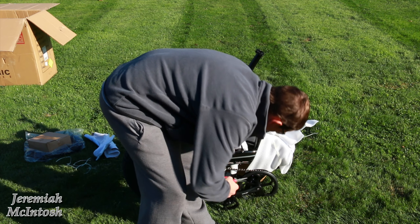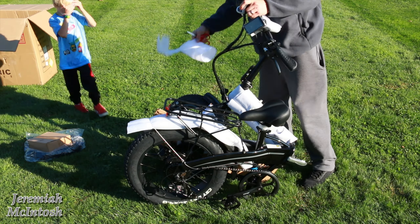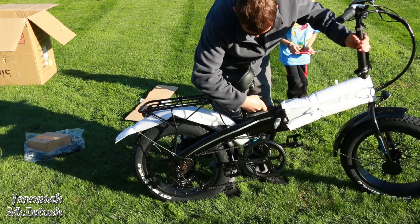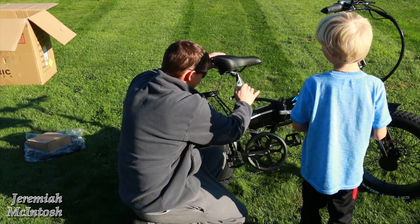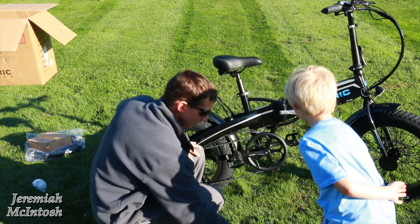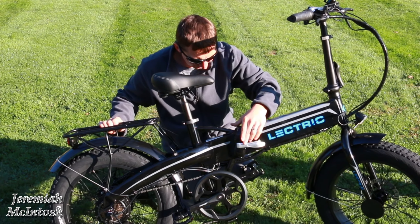Alright guys, so there it is — I got it unboxed. Pretty easy.